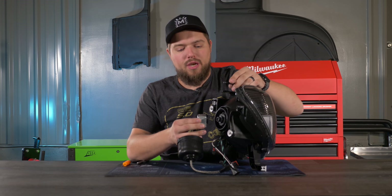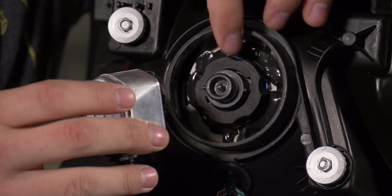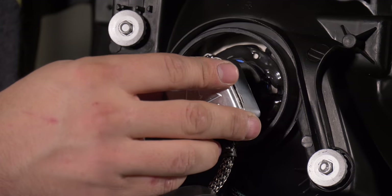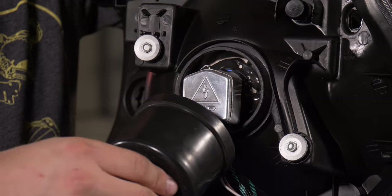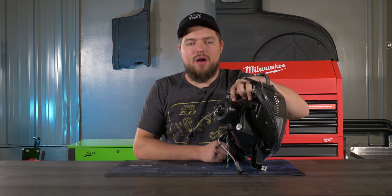Now that the housing cap is finished, put the D2S igniter on the bulb. Align the two pins on the bulb with the notches on the igniter, line up the notches with the tabs, press firmly, and twist until you hear a clicking sound. Then slide the housing cap onto the housing. Now that the housing caps are on the headlights, we're done with the workbench — let's jump over to the truck and install them.